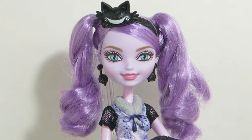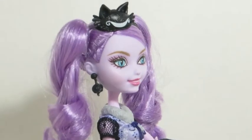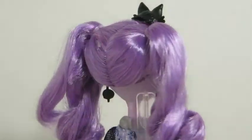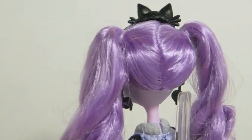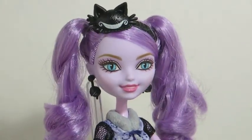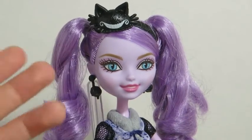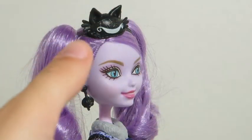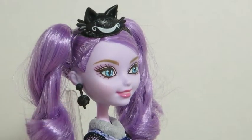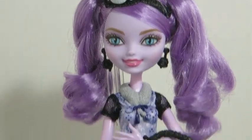Moving on to the doll herself — she has blue eyes, cat-like eyelashes, and a big Cheshire smile. She has lavender hair; I kind of wish it would have been curly — I curled it myself just with my fingers. She has yarn earrings with a little knot, brown eyebrows, and a black headband with a cat face and a big white smile.